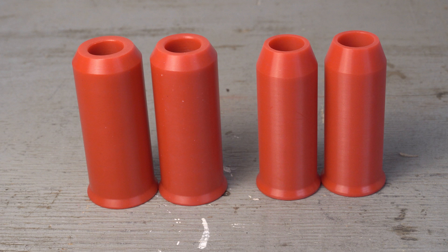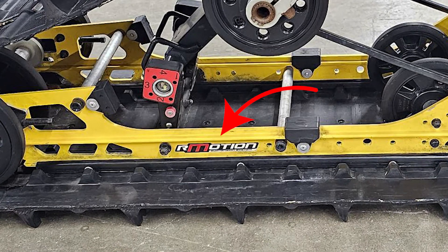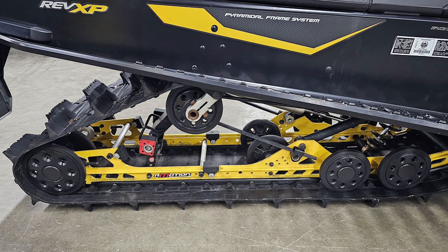If you're unsure what type of rear suspension you have, look to your vehicle. Many rear suspension systems will have its identification written on its side. If this isn't the case on your vehicle, we recommend you contact your dealer and provide them with your VIN. They should be able to help you determine your rear suspension from there.